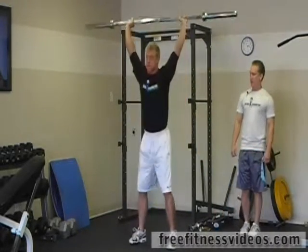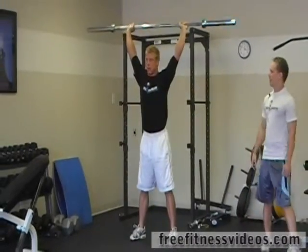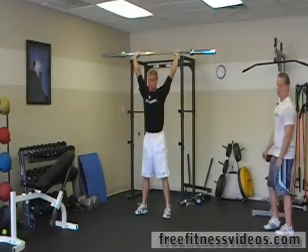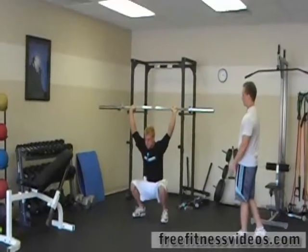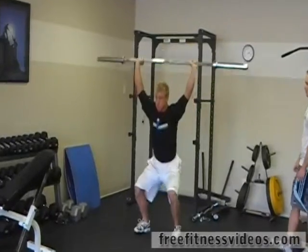Keeping his feet straight, his back is all flat, everything's in a line. Notice he's coming all the way down, getting a full range of motion — it's not just bending his knees a little bit, he's coming all the way down, legs past parallel.